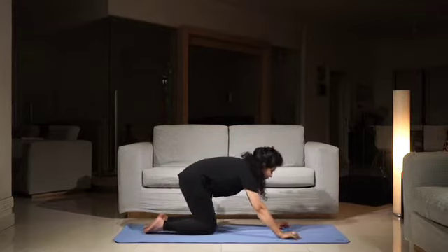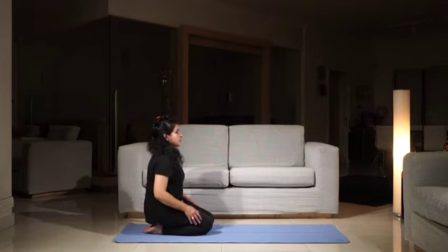Finally, come back to the Vajrasana sitting position. Relax.